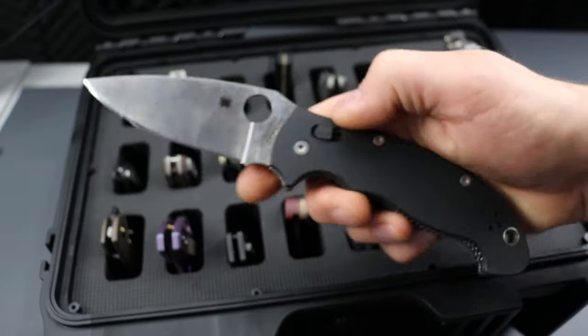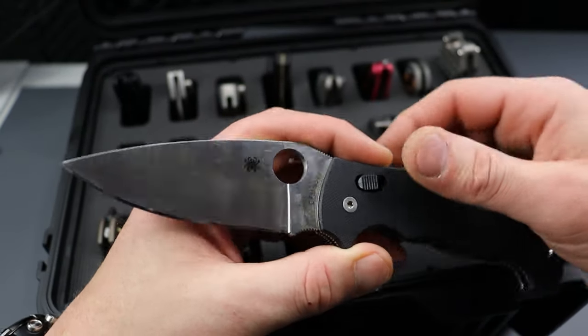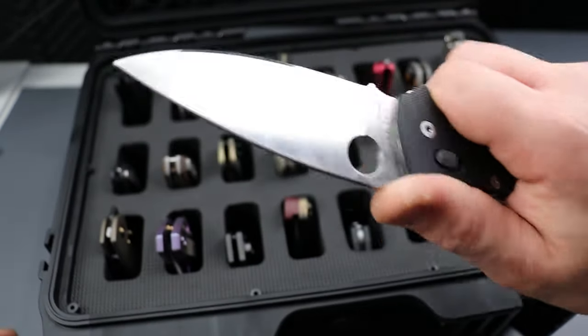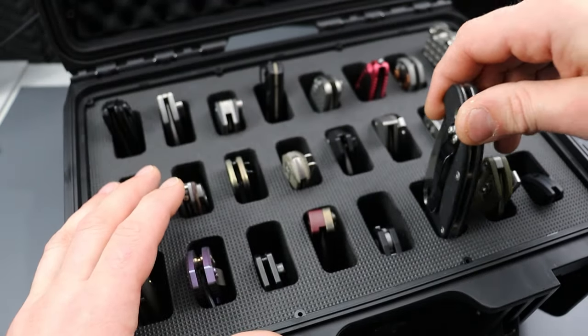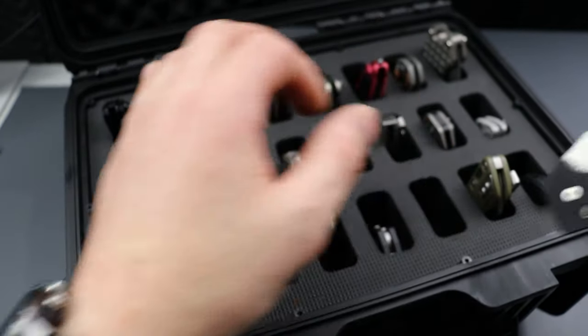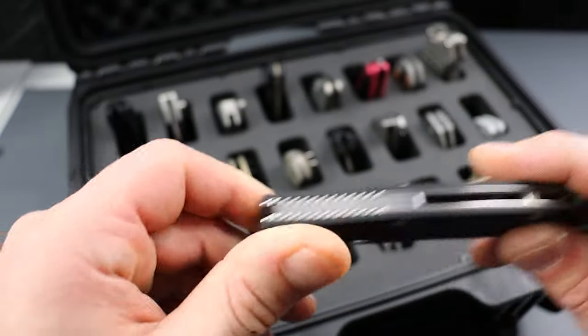This is the Spyderco Manix 2XL. I put this one in here because it's such an awesome, badass knife — one of my most recommended knives, period. The Spyderco Manix 2XL is about the width of each pocket, so it fits just fine. We have a bigger knife coming up.